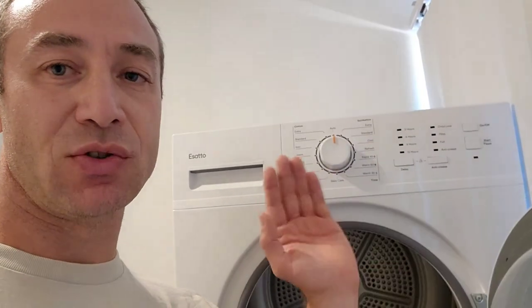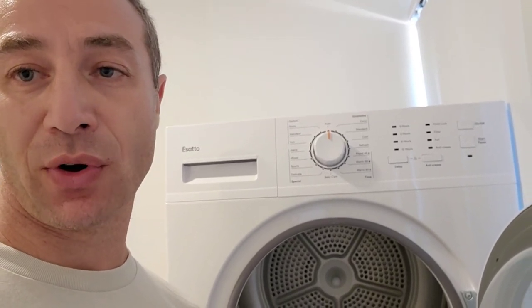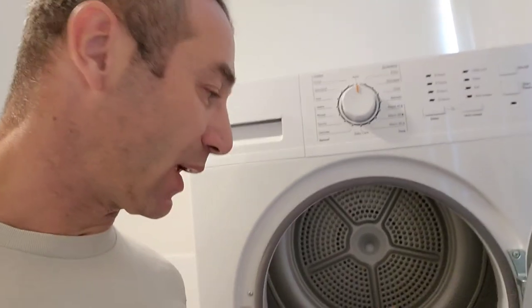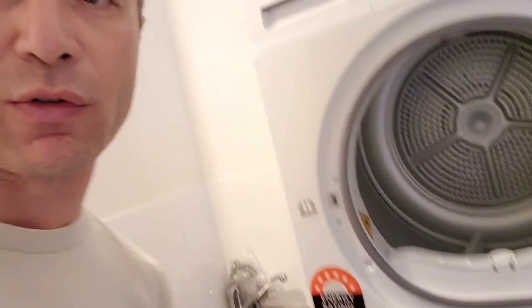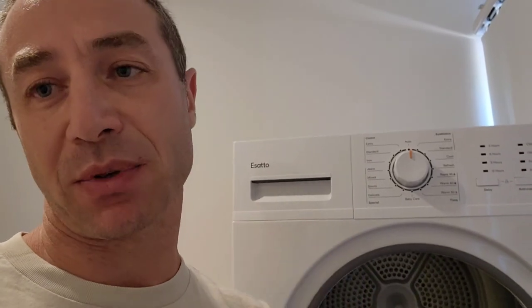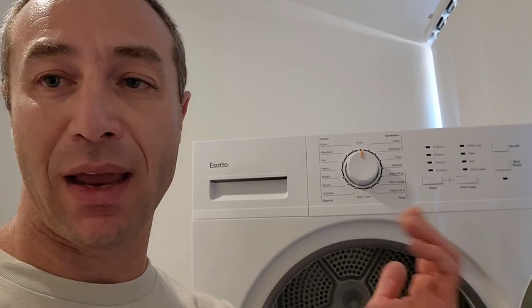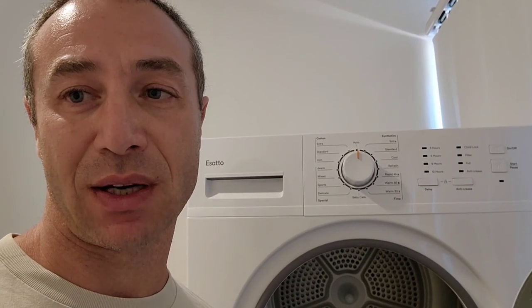I hope this video is helpful for those who asked and for those who haven't yet but wonder how to clean the internal filter and the filter that protects the heat sink of the heat pump. Thank you so much for watching. If you'd like to support my channel, please click like and subscribe, and let me know if you'd like me to shoot any other videos about home appliances or kitchen appliances. Thank you so much for watching — Greg from Brisbane, Australia, until next time.